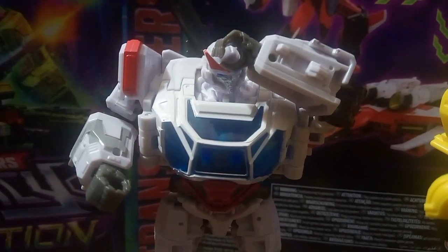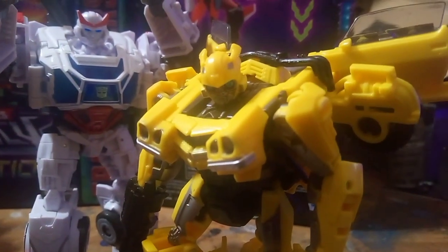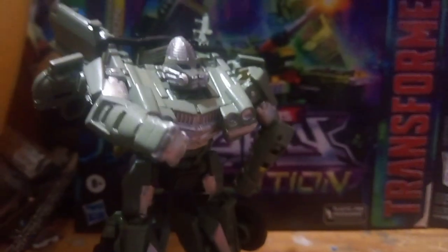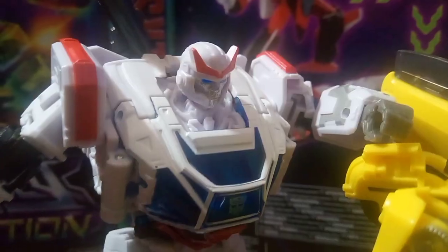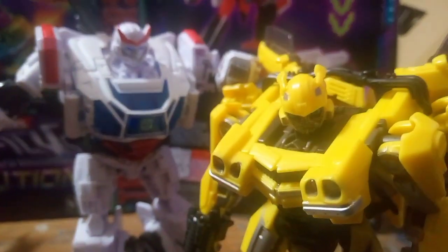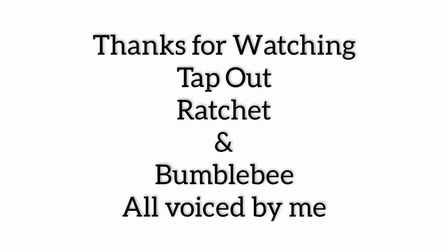So you're telling me you destroyed my energon detector because Laserbeak shares the same body type as you? Hey Bee, I'm right here — we share the same body type, same as Club Jumper, you know. Bumblebee, I needed that and you know it!